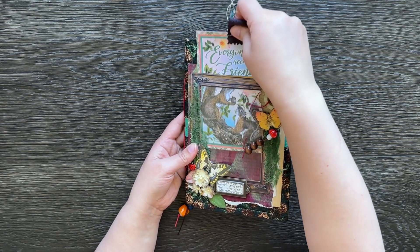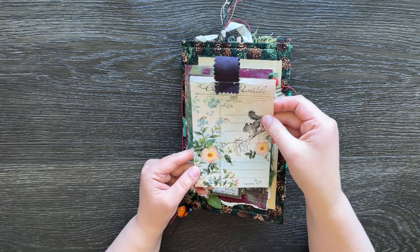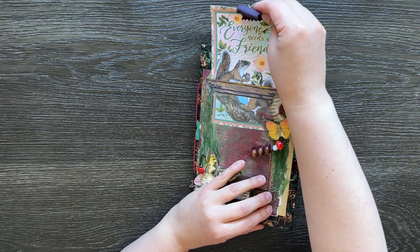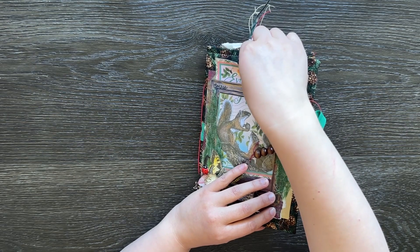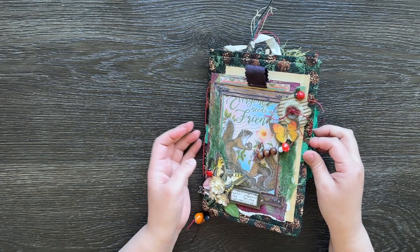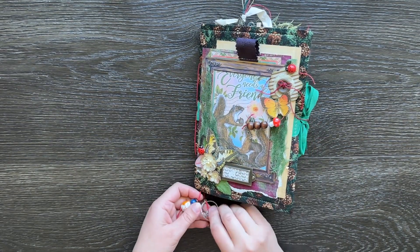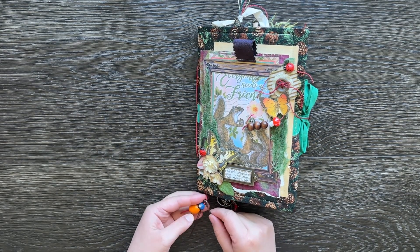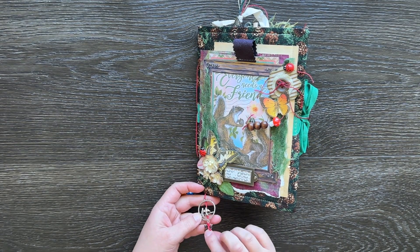This little pocket here actually has a tag in it which comes out, and that is from Stamperia — or it could have been Graphic 45. I used Stamperia and Graphic 45 papers in this mainly, but there's also a lot of coffee dyed papers. And at the bottom here I've just got a couple of little charms: an owl, a key, a bead, and one with a couple of birds and a butterfly at the bottom.